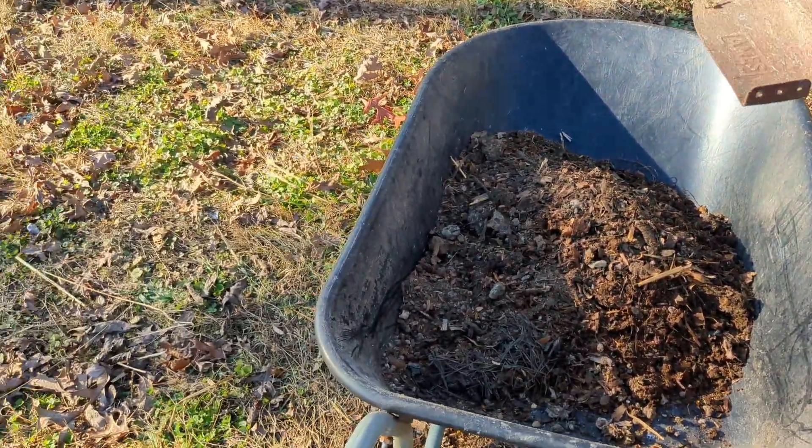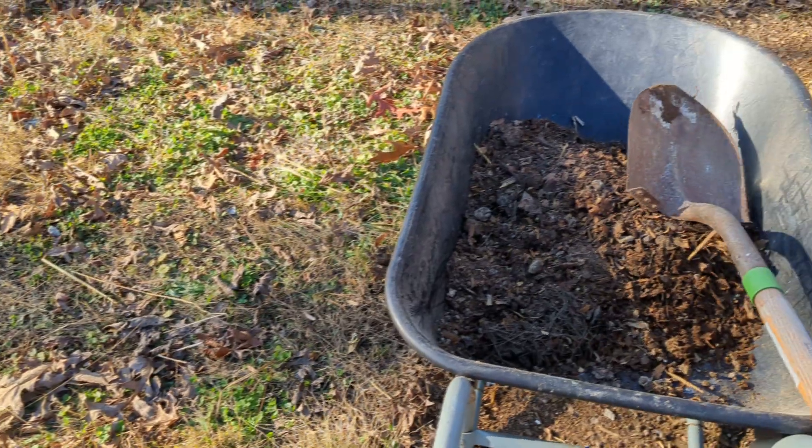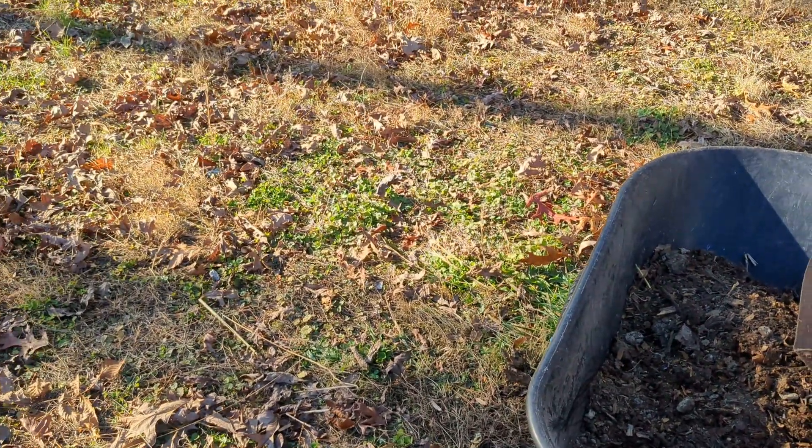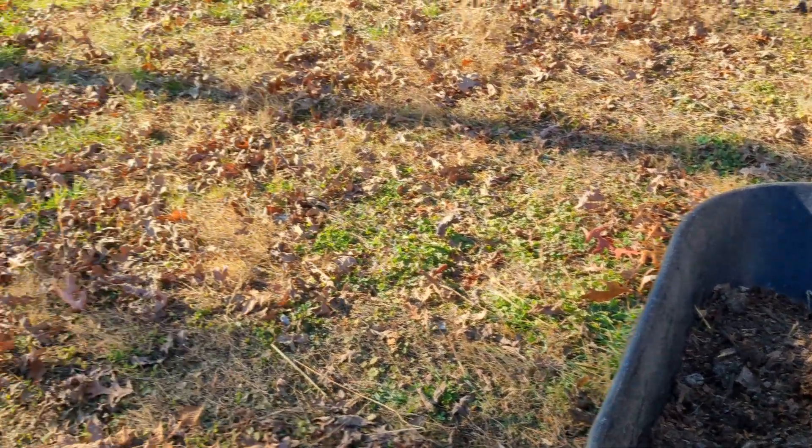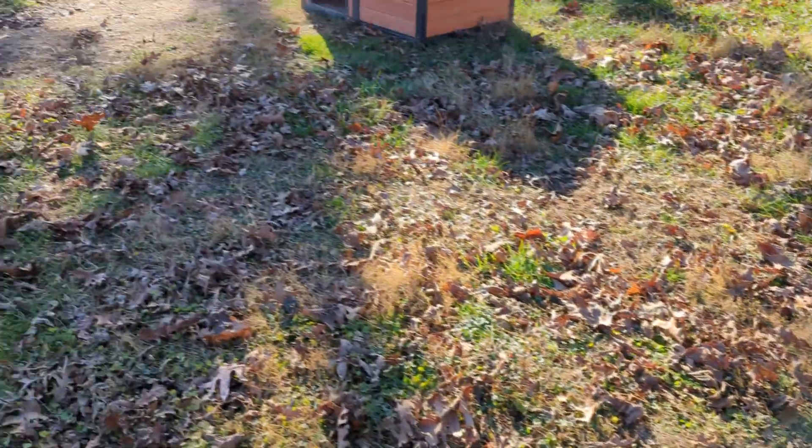We're in the month of December right now, and here in Kentucky we have some pretty bad soil. The ground here in the Appalachian Mountains is pretty much like clay.